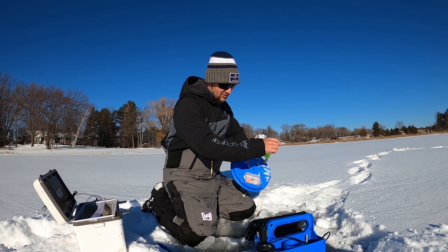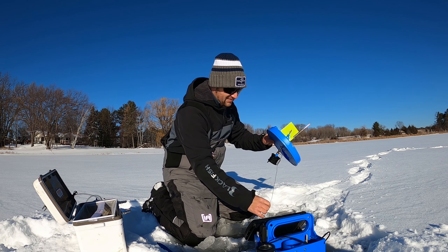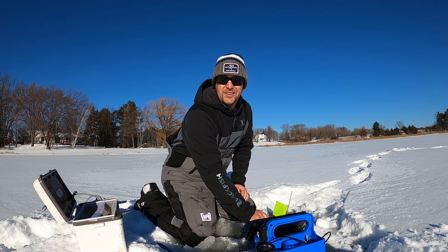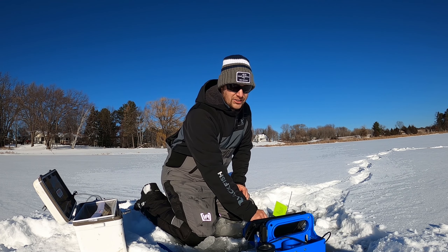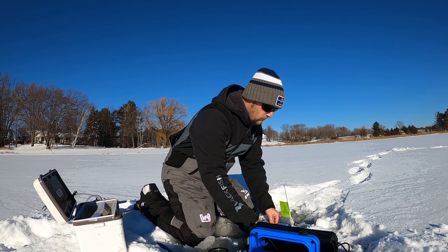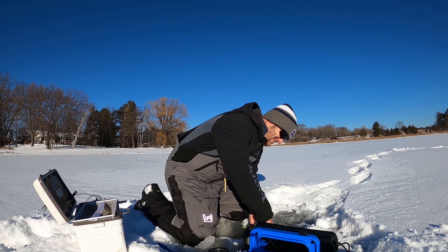I'm fishing in about 12 feet of water — got some nice weeds here. I'm going to drop them down to about two or three feet off the bottom. With pike you don't have to put it right on the bottom like you would with walleye; they'll come up and hit just about anywhere. I actually like having one set up high and one set closer to the bottom just to have my bases covered. Alright, I've got the depth set where I want it. I'll put my flag up here and we're going to set this tip-up.